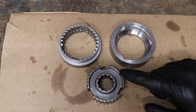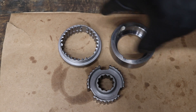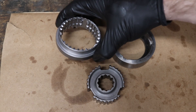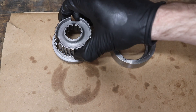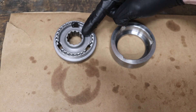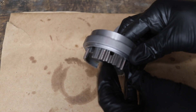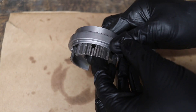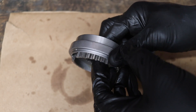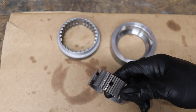This next part is what's called a synchro hub. A lot of people look at these and think it's too complicated, but it's really not. Your synchro hub has three springs and three balls in it, and this is what goes over your two gears to select and engage them. This is always worth rebuilding if you have the gearbox apart.